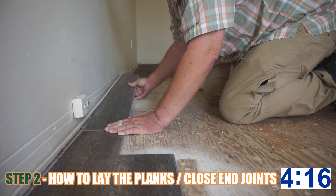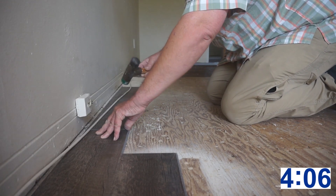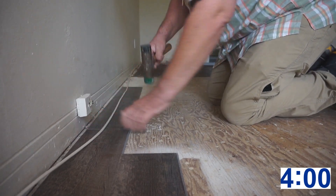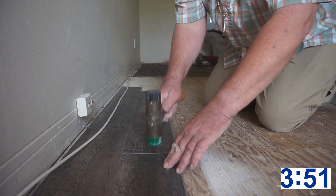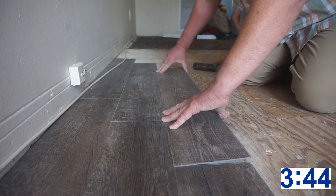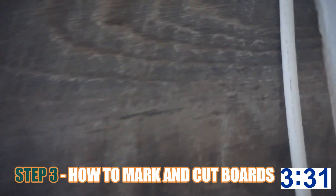Step number two: how to lay a plank and close an end joint properly. You're gonna need a rubber mallet. If you don't have one, stop the video, go out and buy one — don't even attempt to lay one of these floors without one. Once you've got your rubber mallet, tap down on top of the board where the two planks come together. Once you slide your long joint in, you can wiggle it back and forth, but you have to drop the end joint on top of the other plank's end joint and tap it down. You can't close it with your hand; you have to use a rubber mallet. Make sure it's directly above the other board — don't hit it down in the wrong place or it won't close.